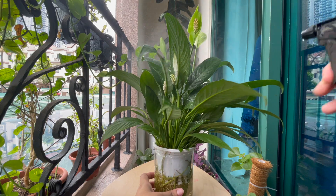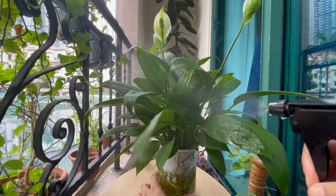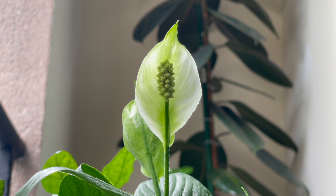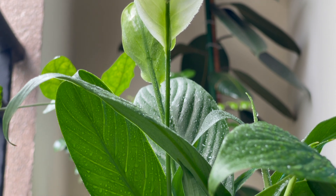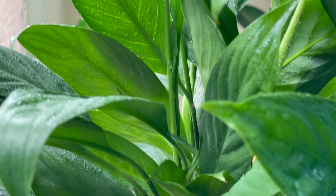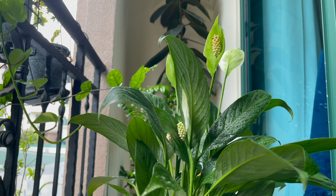Humidity is one of the favorite things which Peace Lily loves. To make the plant happy, keep misting regularly or place the plant over a tray filled with water and pebbles. Peace Lily survives under temperatures of 65 to 80 degrees Fahrenheit or 18 to 27 degrees Celsius. Keep the plant away from dry air, as sudden changes in temperature may cause stress to the plant.